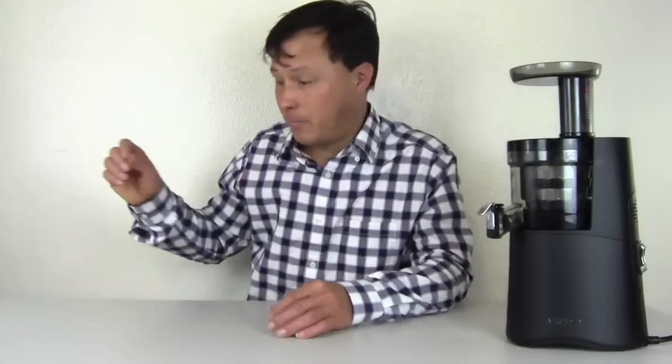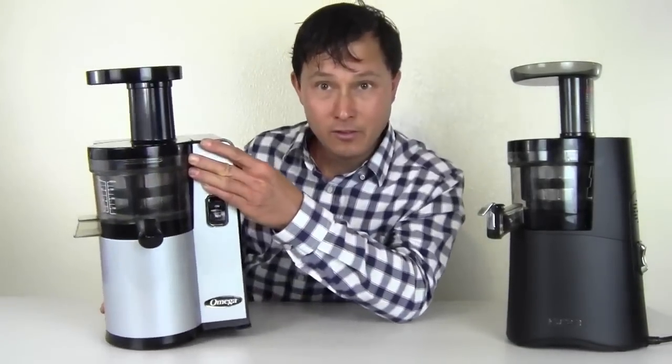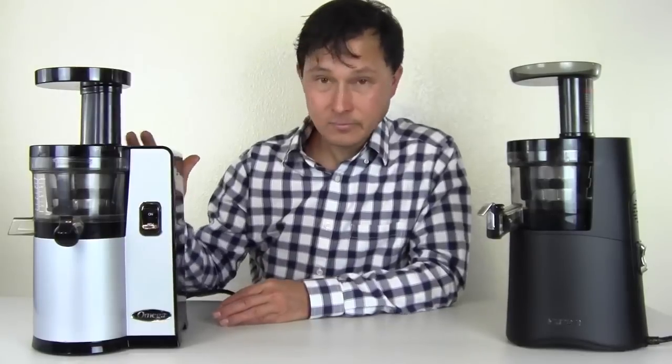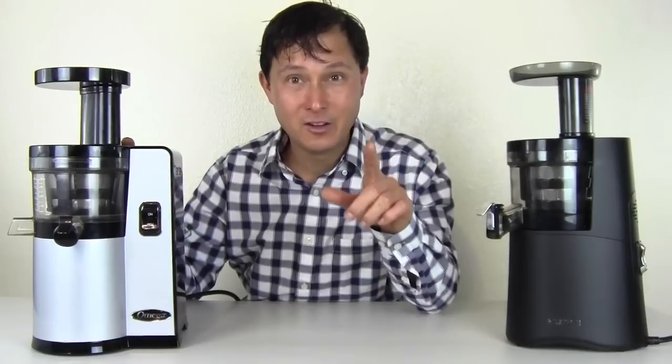If nobody ever ran a mile before and you're the only person with five minutes, your time is probably pretty good. But if people before you have run a four-minute mile, then you know your time is pretty good, but it's not the fastest. So we need a reference point to compare the Hurom HAA juicer to. What we're going to compare it to is one of my favorite juicers — the juicer that I personally use the most these days. This is known as the Omega VSJ843 juicer. If you look at these two, they look very similar.